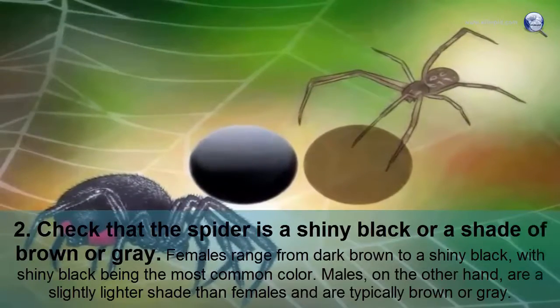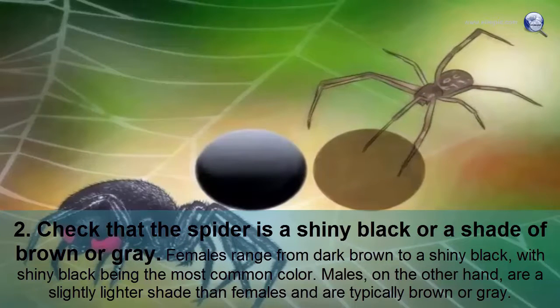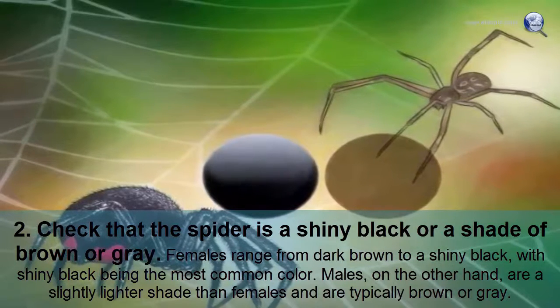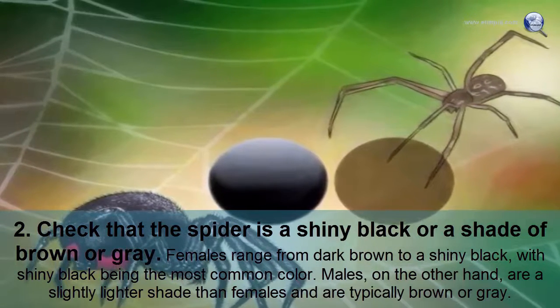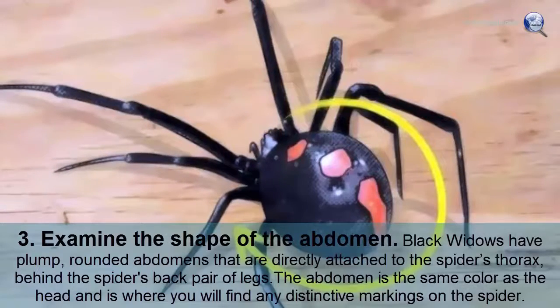Check that the spider is a shiny black or a shade of brown or gray. Females range from dark brown to a shiny black, with shiny black being the most common color. Males, on the other hand, are a slightly lighter shade than females and are typically brown or gray.